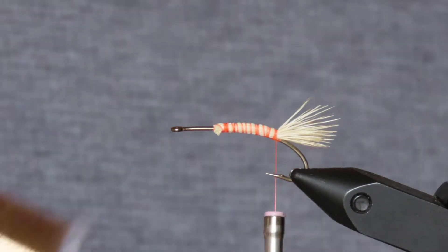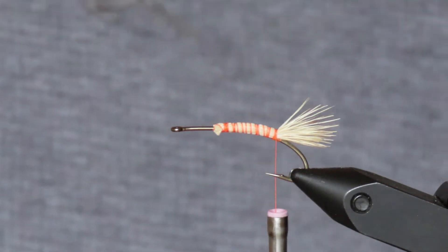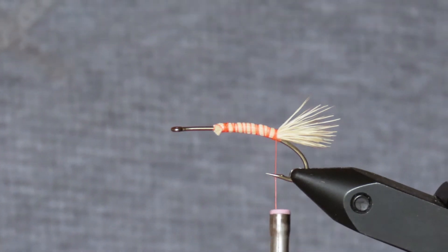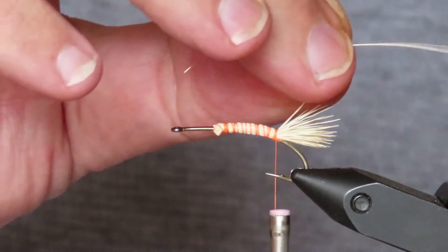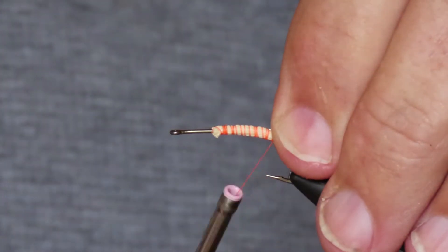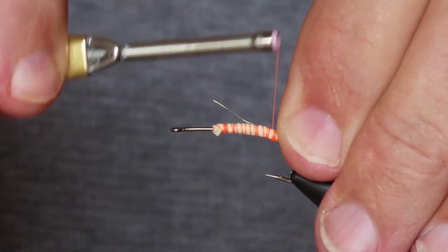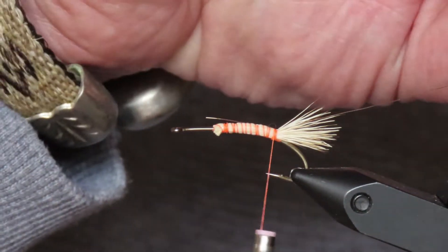Now I'm going to tie in a rib. I'm going to use this extra small gold wire. Cut off a length of that, and I'm going to just attach that with three or four turns of thread. I'm going to leave the front of it about as long as the body, then I'll clip that out of the way.